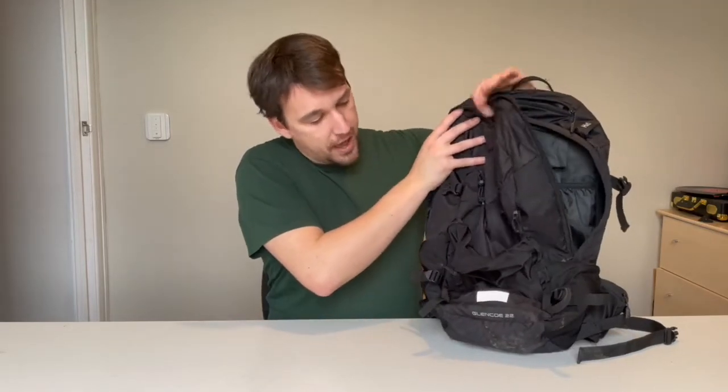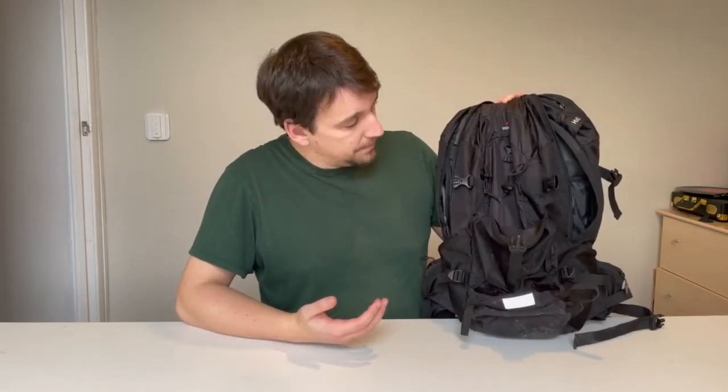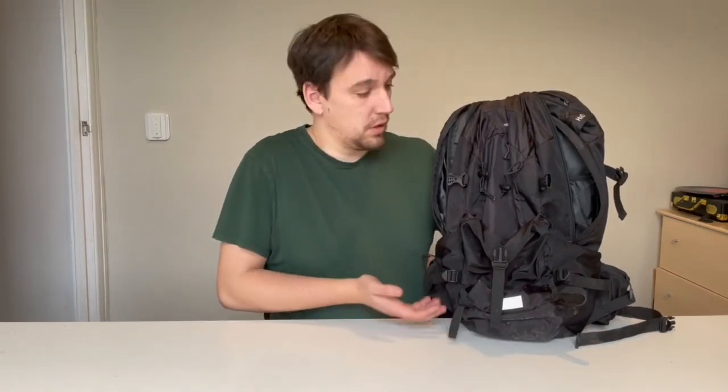Now I'd actually compare this to the Osprey Talon 22 litre — it's the same size, very similar design, but with two big differences. First of all, it's not Osprey, so the quality might not be as good; you'll occasionally get a loose thread, and it doesn't come with that lifetime guarantee you get with an Osprey. On the flip side, the Osprey Talon is about anywhere between £100 to £120. This cost us from Go Outdoors just £22 — I'm saving £100 and it does the exact same thing.